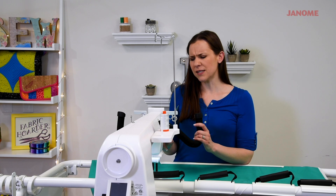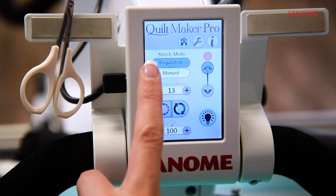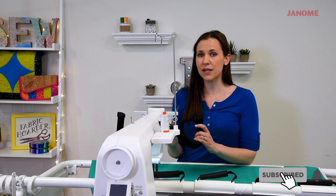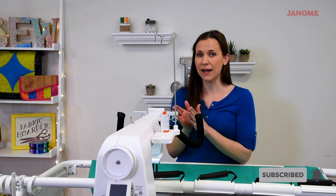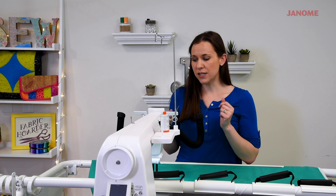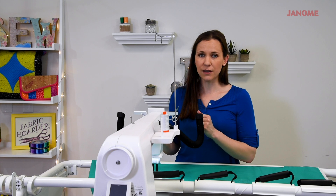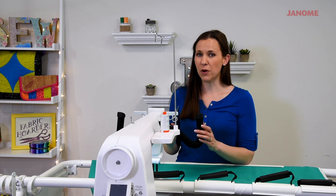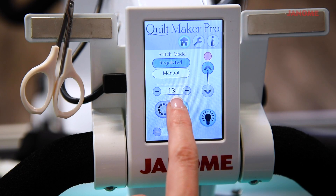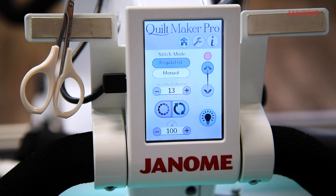To begin, let's talk about settings. Right now I have the Quiltmaker Pro set to regulated mode as far as the stitches are concerned. What that means is each one of our stitches are going to be exactly the same length. In manual mode, the machine is driven by you, so your stitches depend on how fast or how slow you're driving the machine. In regulated mode, we're going to be really precise. I've got the stitch length set to 13 stitches per inch, which is a fairly good size for this.